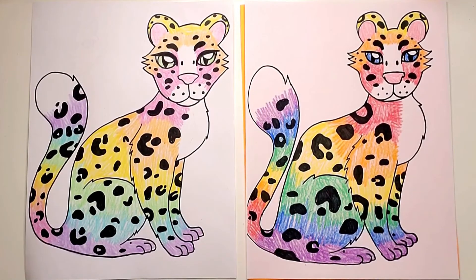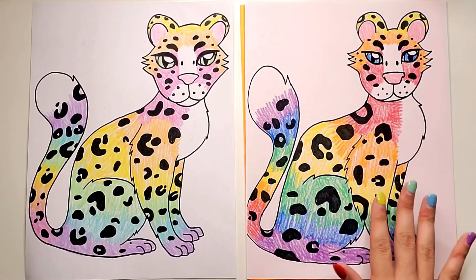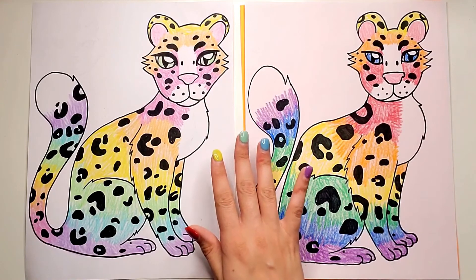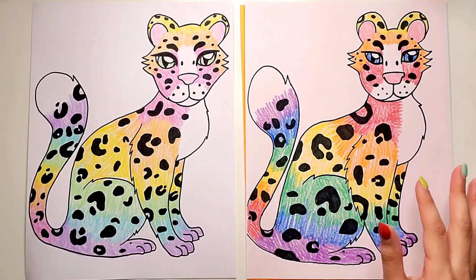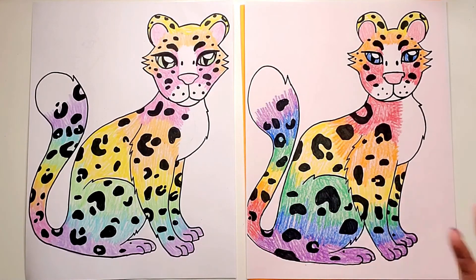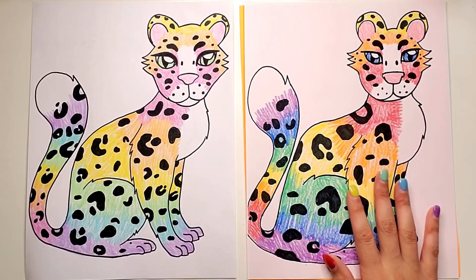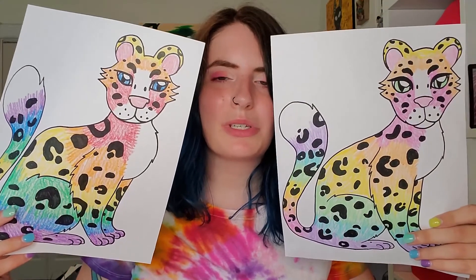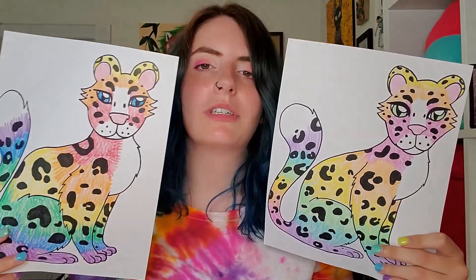I'm all finished coloring my snow leopard. I really love these rainbow colors — they're really pretty. But I still think I like the pastel version more. They're both really cool. I always love trying different colors when I do new drawings just to see how they look. You guys take your time, make yours however you want, and just have fun. I hope you had fun drawing your rainbow snow leopards with me today. I'd love to see how you colored yours, whether you did rainbows or something different. Thank you so much for doing my videos with me — see you later, bye!